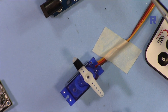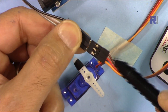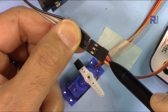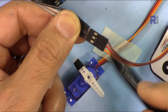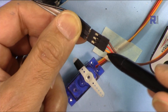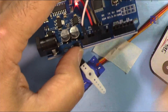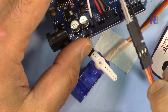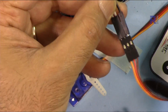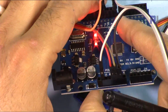Let me explain the wiring. The servo has three wires: the dark one is the ground, the middle one is always five volts or power — you can't make a mistake even if you flip it, it will always be in the middle — and the lighter color is usually the signal. The ground is connected here, the red one is connected to five volts, and the orange wire extended with a gray wire is connected to pin 8 on the Arduino.